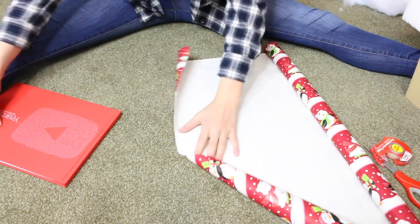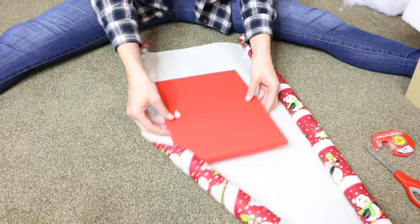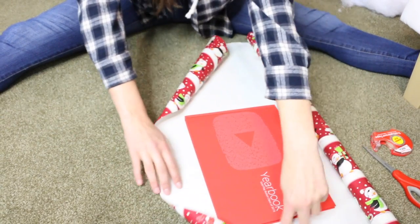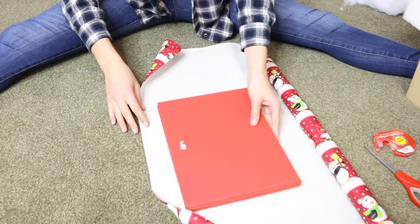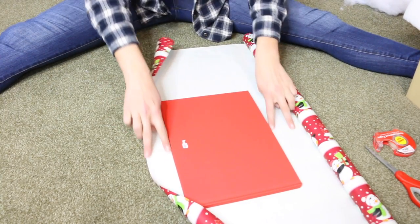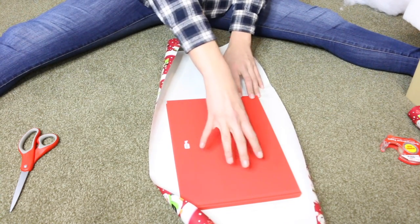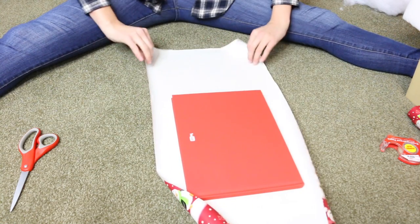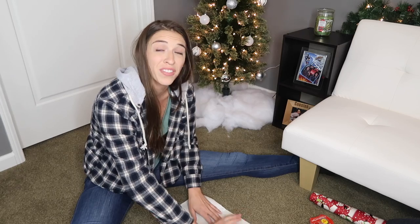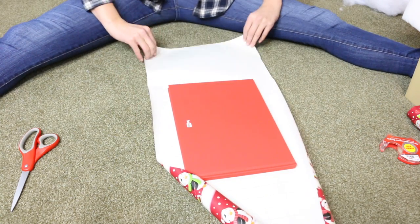Right now we're just going to wrap a book and then we'll wrap something in a box. You're going to figure out how much wrapping paper you actually need — make sure that when you flip it over there's extra wrapping paper, and give a little extra on the side. A little hint: you want to work on the back of the thing. Put the front facing downward and work on the back side, so the front is just flat always.